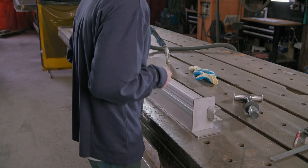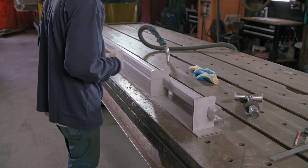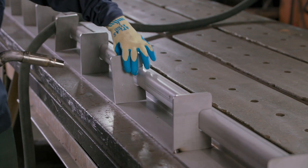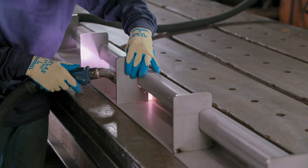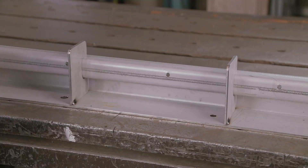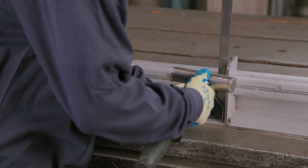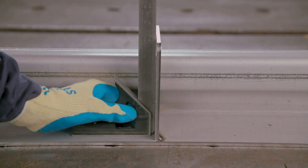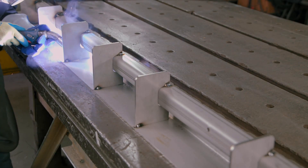After forming the side frames the same way, reinforcements are evenly placed along the entire length. These are then tack welded to the frame. The reinforcements are then checked to ensure that they're set square, before they're fully welded in place.